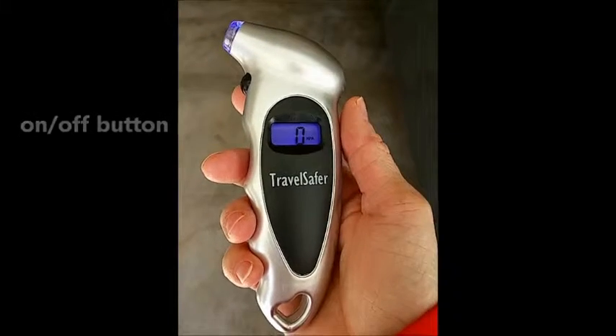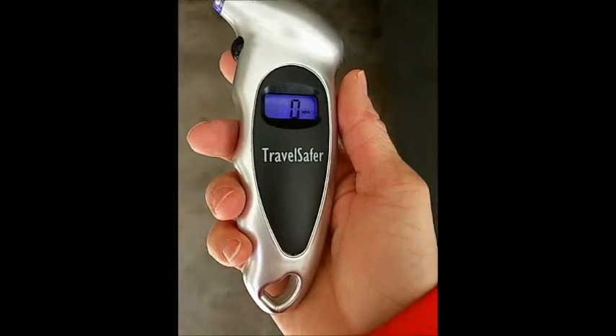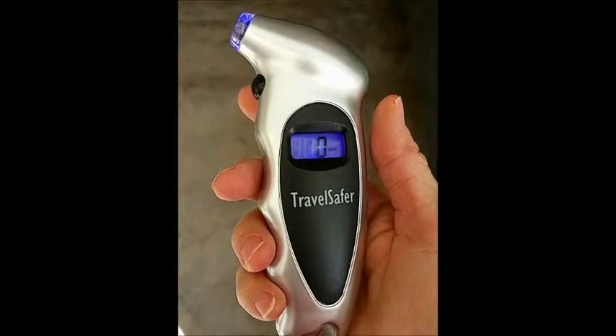And this concludes my review for the Travel Safer tire air pressure gauge. Thanks for listening.